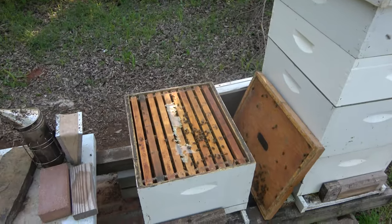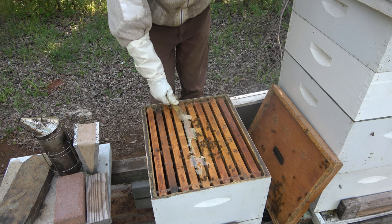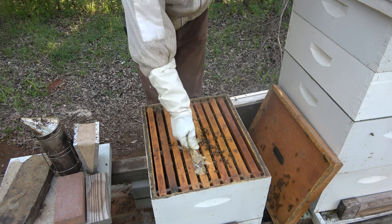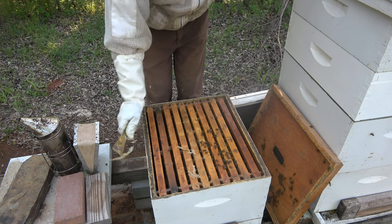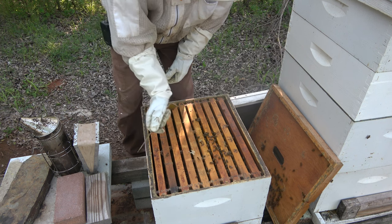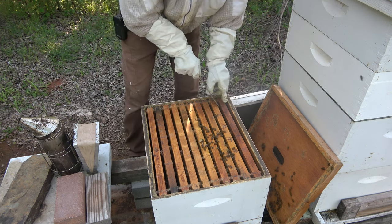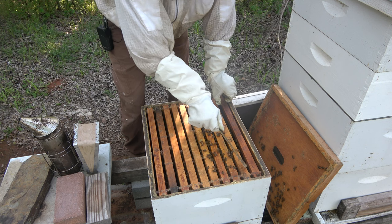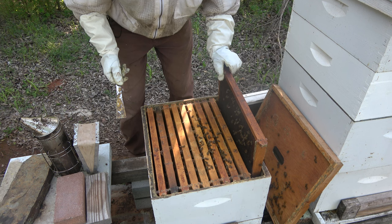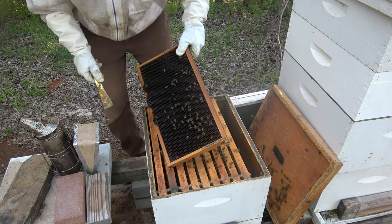They've totally consumed that pollen patty. This is the parchment paper or wax paper — I'm not sure which I used. The last couple years I've made my own patties. I use Man Lake B-Pro and just mix the powder with some different liquids — liquid sugar syrup. I make my own. Cayman Reynolds has a really good recipe for that and that's what I use. This frame here has some nectar and pollen going on.